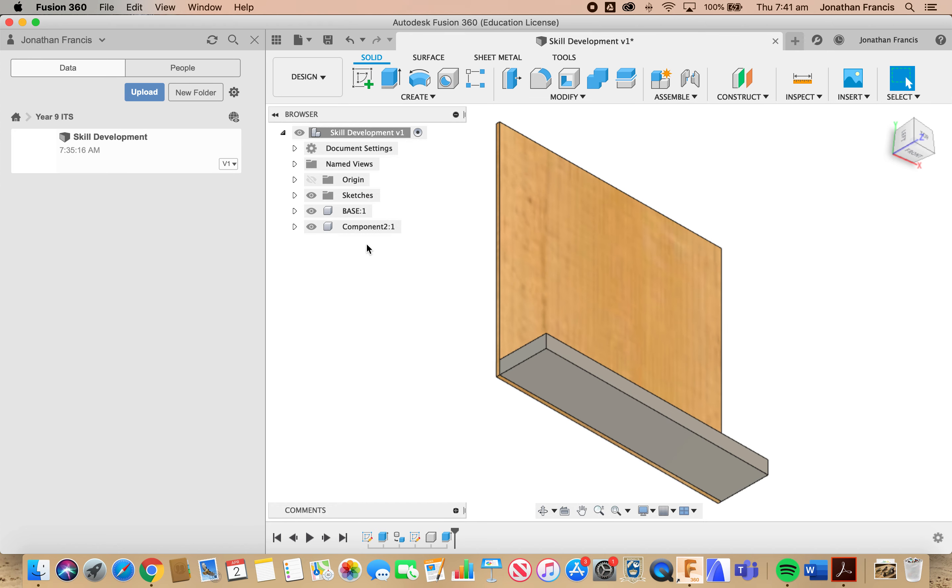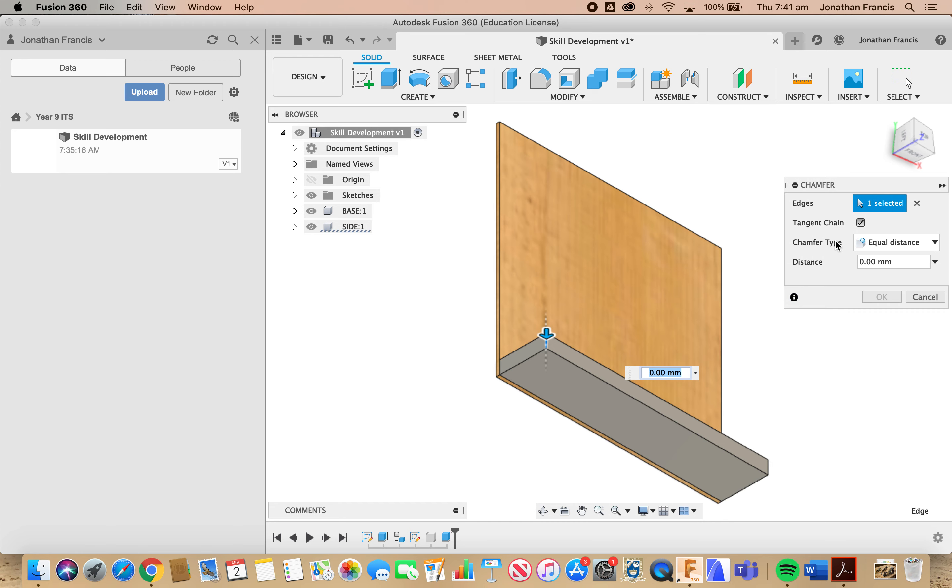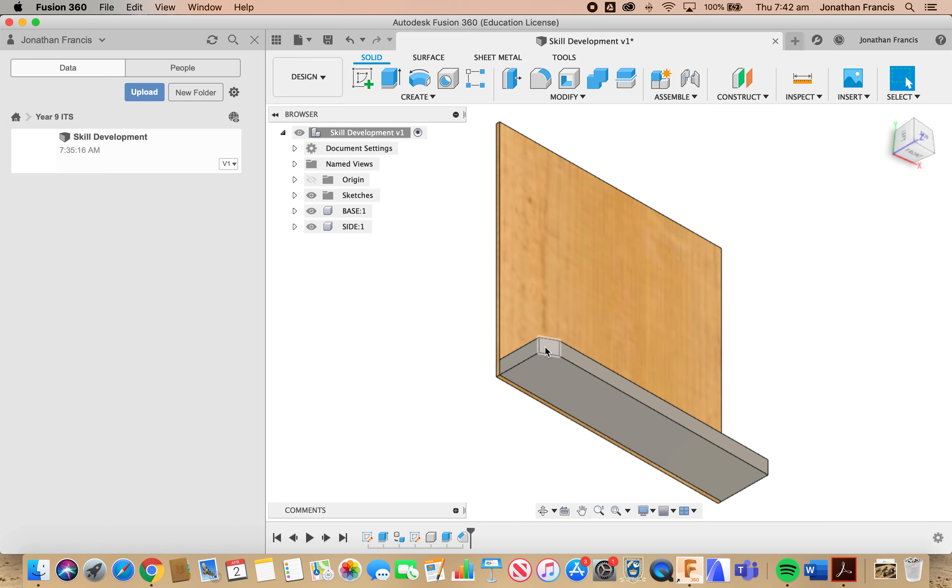Now we aren't quite finished with our side just yet — we've got a couple of angles we need to measure and make. I'm going to select the top short edge and put a chamfer on this edge. Go up to Modify, down to Chamfer. This chamfer we do not want to be equal distances — we want two distances. Selecting two distances gives us two different arrows. The first dimension will be 12, the second will be 6.5. This gives us an uneven chamfer, which is what we're looking for. Select OK — you can see the chamfer on the top left-hand corner.